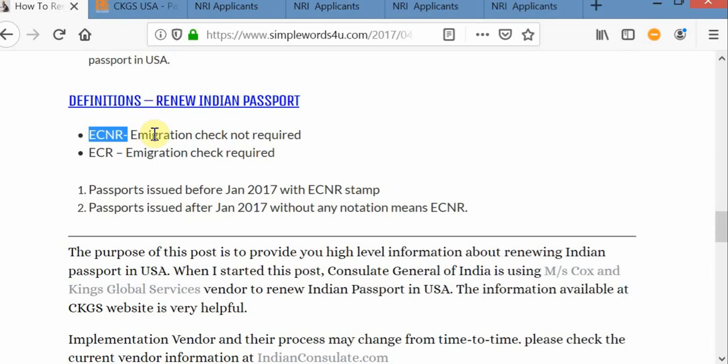Here are some basic definitions like ECNR and ECR — you will come across these terms while doing the forms. ECNR means immigration check not required. ECR means immigration check required. Passports issued after January 2017 without any notation means ECNR.